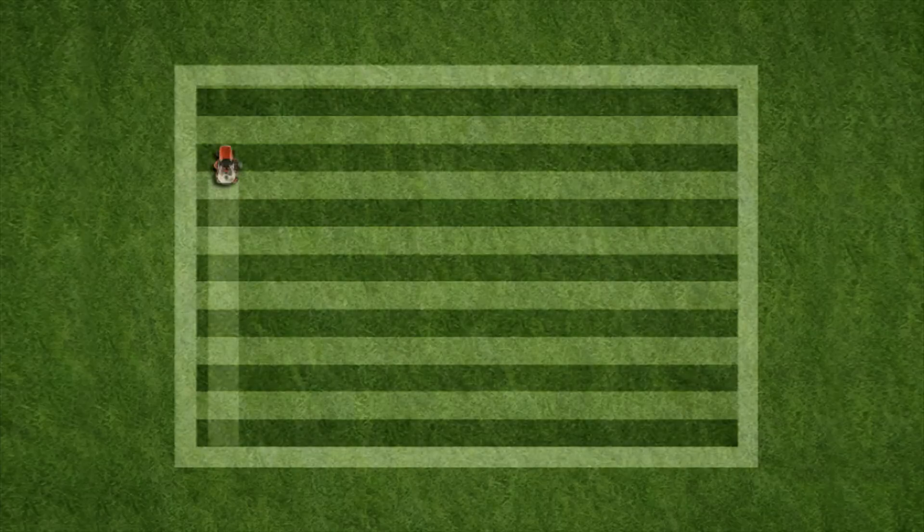Continue mowing in alternating directions to the edges of the lawn, then do crossing stripes in the same way. Continue the pattern until you reach the edge. You can make the pattern more distinct by going over the original light stripes again.